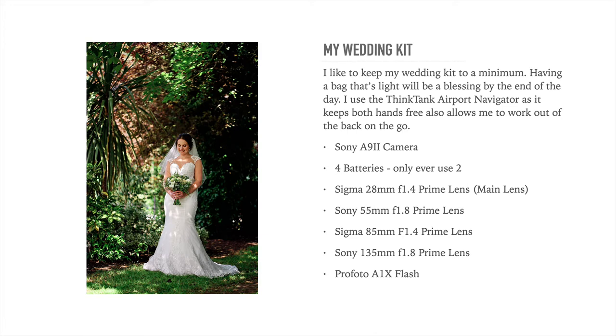Moving on from bags — the equipment I use today is the Sony A9 Mark II camera. I've used every iteration of this camera, starting on the A9 and eventually moving up to the Mark II. For wedding photographers, the A9 is a brilliant camera. It's not cheap, but it's robust, it's strong, it does the job, and it's got the frames per second for confetti shots and things like that. It's also quite small and quite light. Battery-wise, I normally have four batteries but I've only ever used two batteries for a wedding. The new Sony batteries are really efficient.